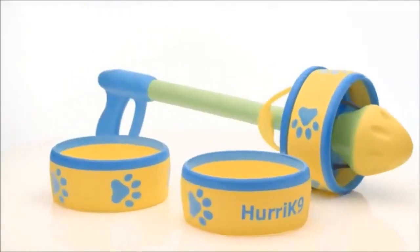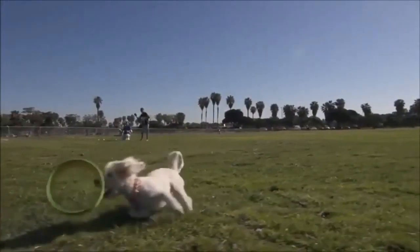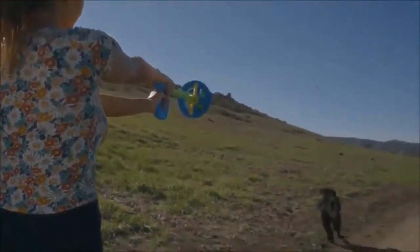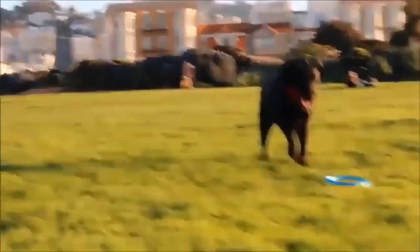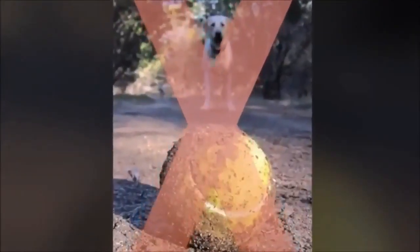The Hurricane 9 ring launcher is built to give your dog maximum exercise in just a fraction of the time. It's made from durable EVA foam, which is built to withstand the sharpest teeth, so you don't have to replace the rings after just one game of fetch.